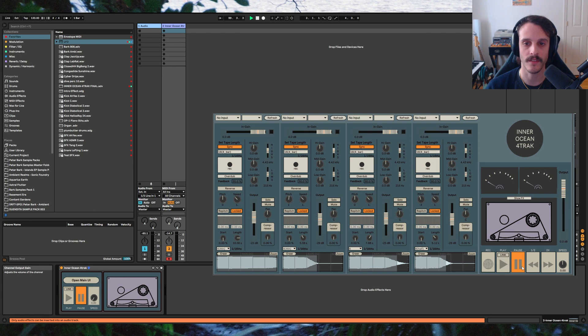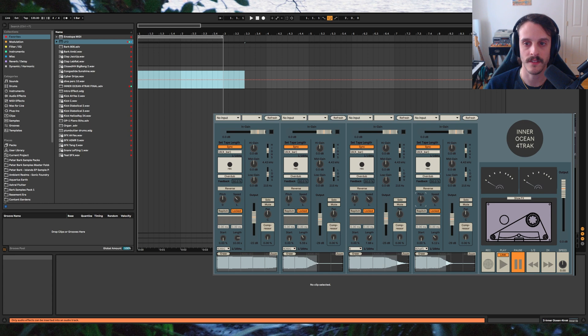You can draw these pitch changes in with automation. Depending on how you draw your curve, these changes can be instantaneous or glide. Before I get out of here, I'm going to briefly go over some Max for Live devices that I feel work really well with the plugin.